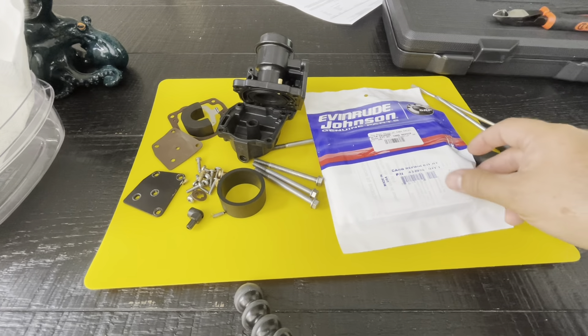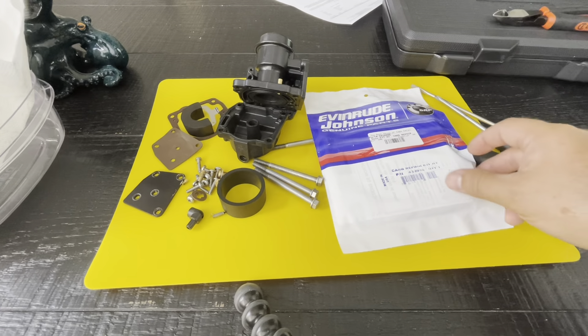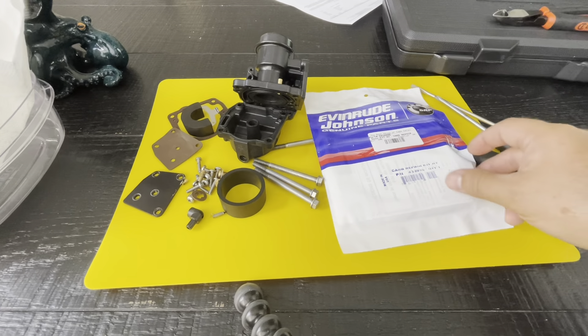These are the screws that hold the carb to the intake manifold — we're not going to use those until we're on the boat. There's screws that attach the side plate, four that attach the bowl to the carburetor body, and one more that goes in here and screws to the intake manifold to hold it in place so this gasket has a better chance of staying put when you're putting in these screws, all four of them, and that's what holds the carb onto the motor.